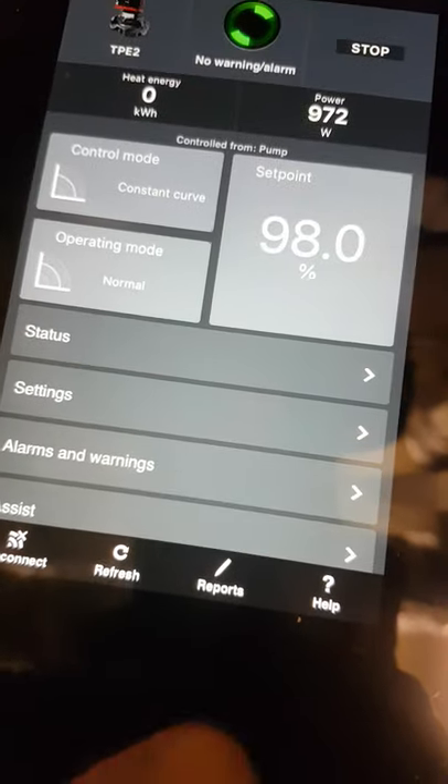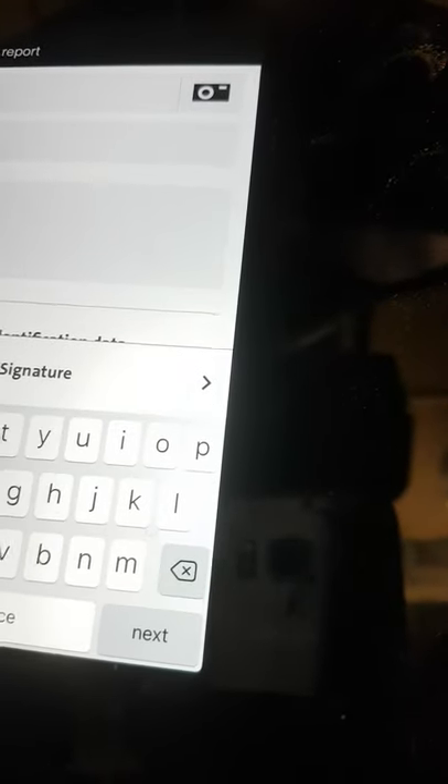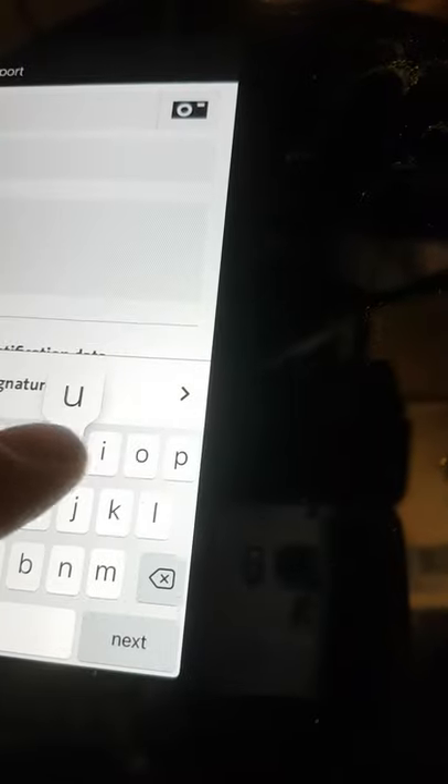If we click down where it says reports, we can create a report. We can create a title — say this is Serena House, primary pump one.